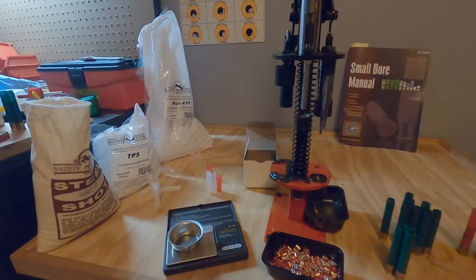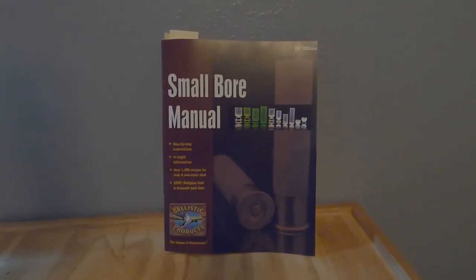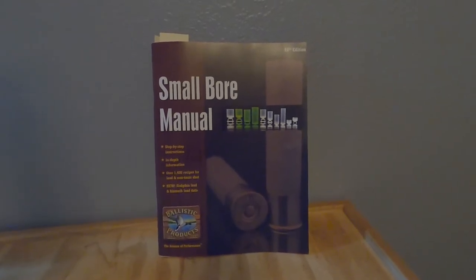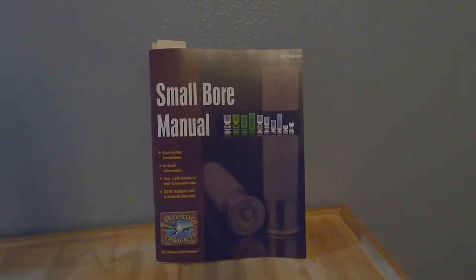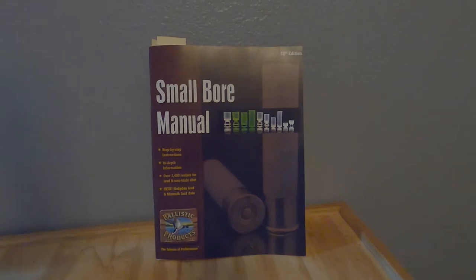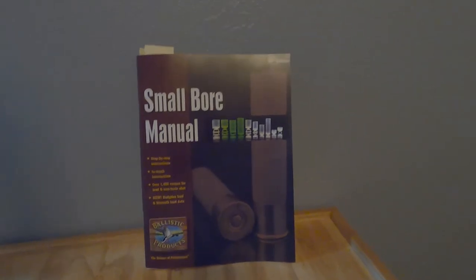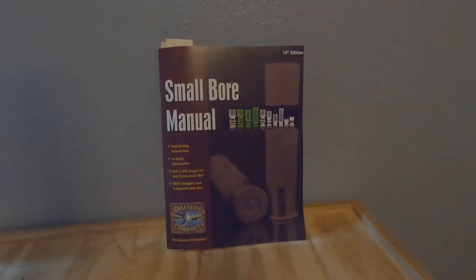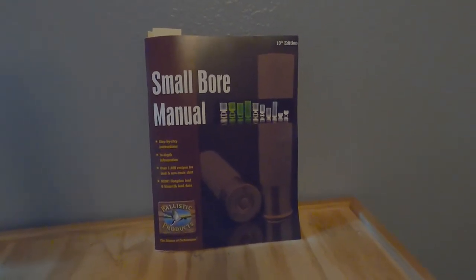The first thing we're going to start off with is this book from Ballistic Products. It is an excellent book - if you're into small bore shotguns you should have a copy. It goes from 24, 28, 32, and 410 gauge and it covers everything from lead to steel to tungsten, slugs, buckshot - everything in the small gauges. It's not that expensive, kind of like a catalog, and you can even get a digital copy. There is a ton of good information in there.